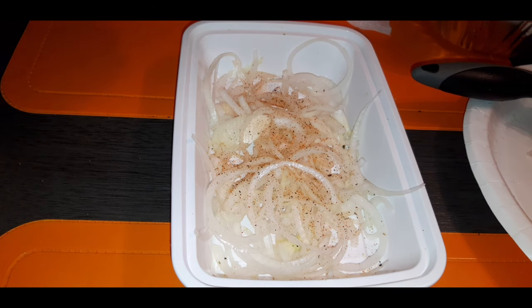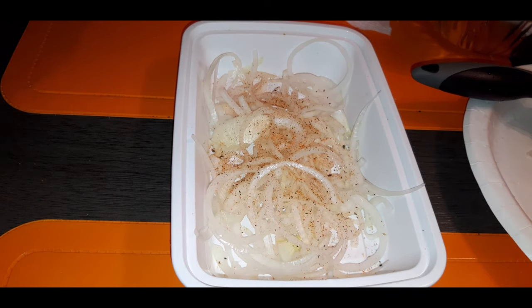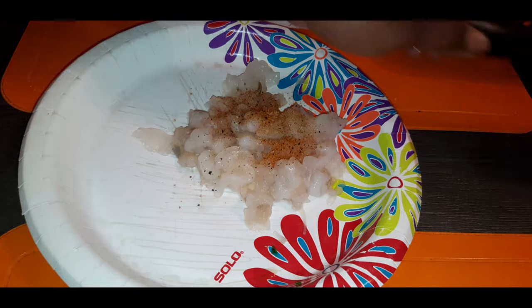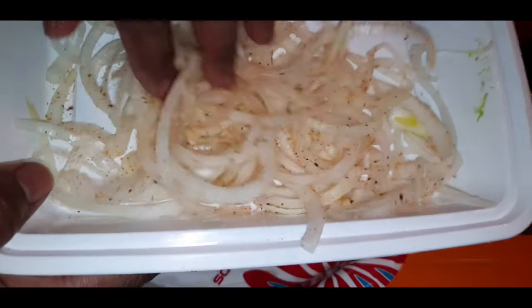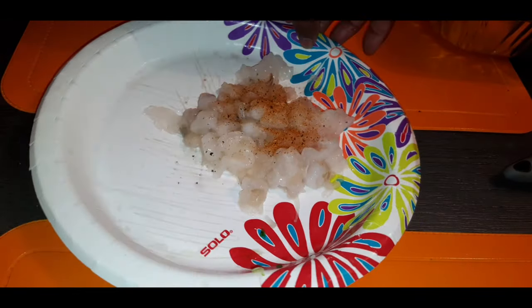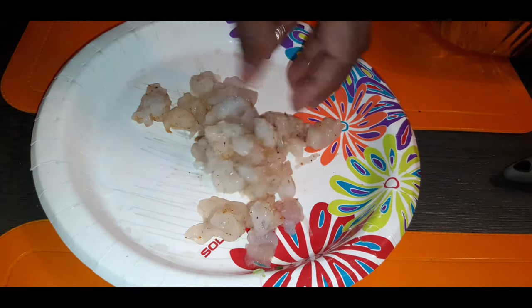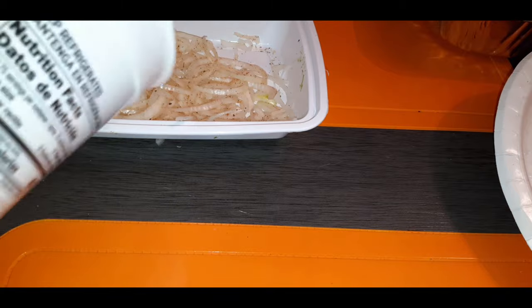I'm also going to put a little bit on our shrimp that we diced up a few minutes ago. Then I'm going to take my hands and incorporate that seasoning into the onion — just like that, perfecto. Here is my shrimp — I'm going to do the same thing, incorporate that little bit of seasoning. Now I'm going to use my clean hand and dump a little bit of flour.